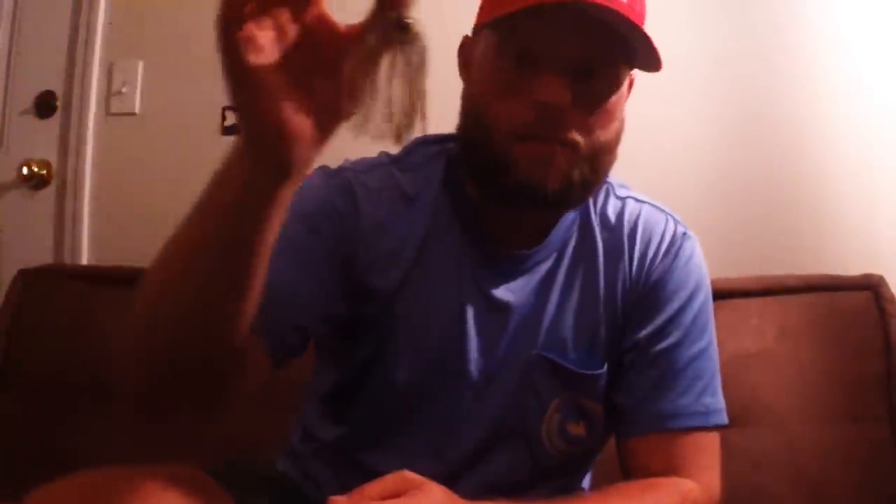I'm going to grab a Paycheck Baits punch skirt — this one's in a green brownish pumpkin watermelon color with blue flake. I really like this for deep water. Don't think of punching as something you only do in the shallow; you can do this in deep water as well. This has a plastic bead inside it — I've talked about why I use a plastic bead in my swim jig video — it protects my line.